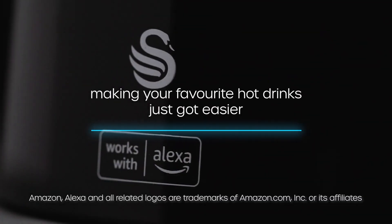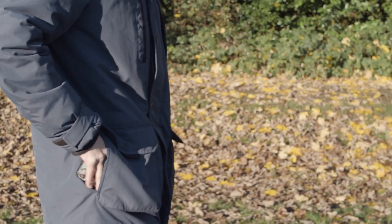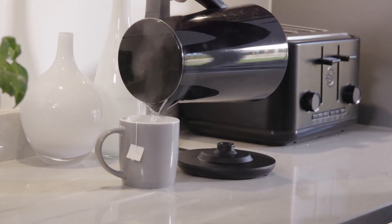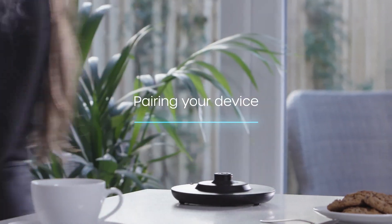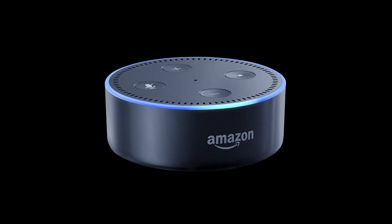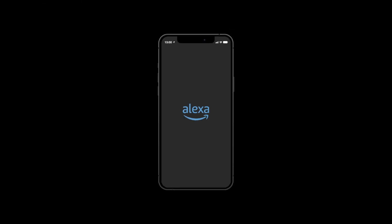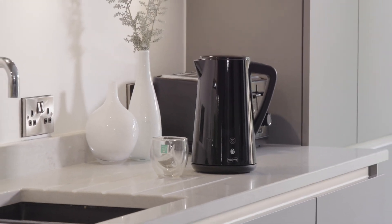Making your favorite hot drinks just got easier. Use your voice to control your kettle, or switch it on remotely using the Alexa app. To fully benefit from your Alexa compatible kettle, you will of course need an Amazon account, an Alexa device, a Wi-Fi connection, and the Alexa app downloaded to your smartphone.